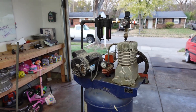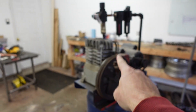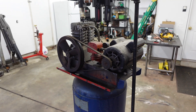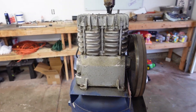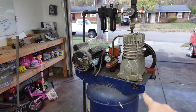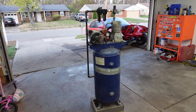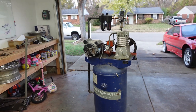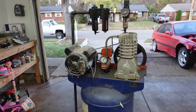This air compressor is an old hand-me-down from one of my very good friends, but the only problem is I used it for a little while and now it's completely locked up. The motor seems to work fine, the tank doesn't leak, but the air pump right here does not work anymore. Compressors nowadays are crazy prices.